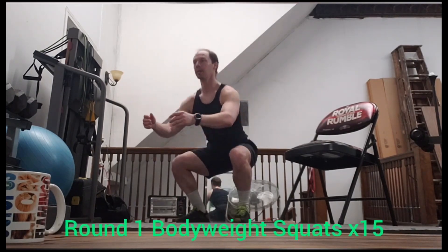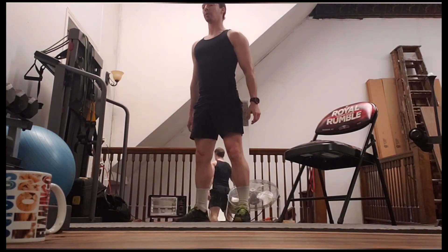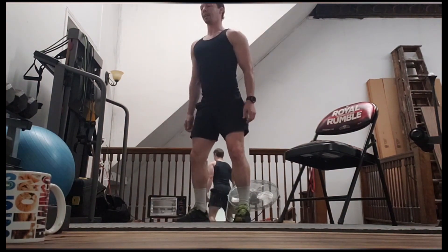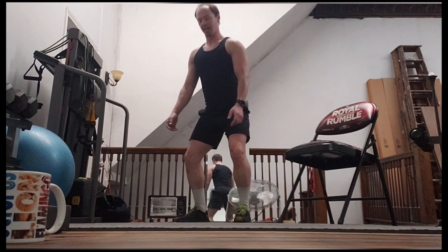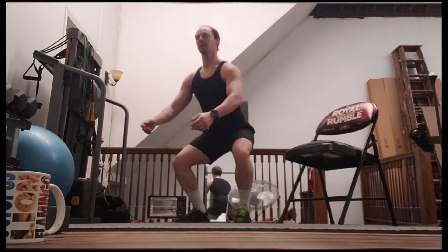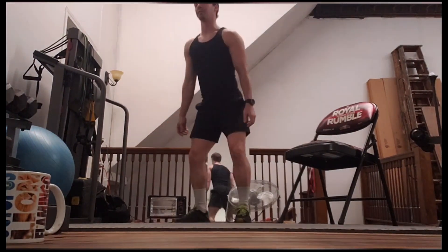15 squats. One, two, three, four, five — making sure that you keep your knees tracking right over your toes — eight, nine, 10, 11, 12, 13, 14, and 15.